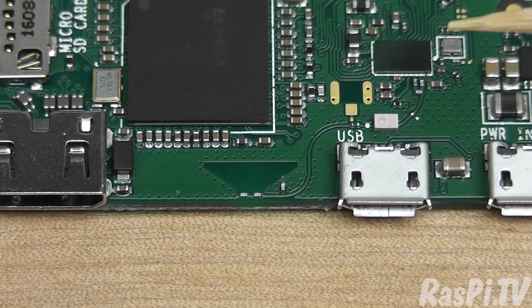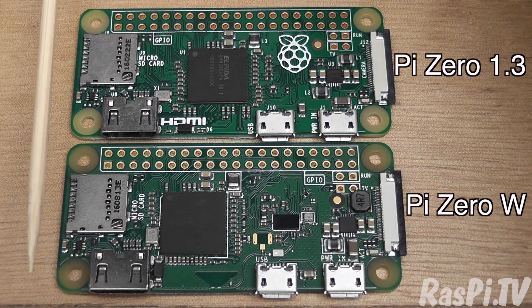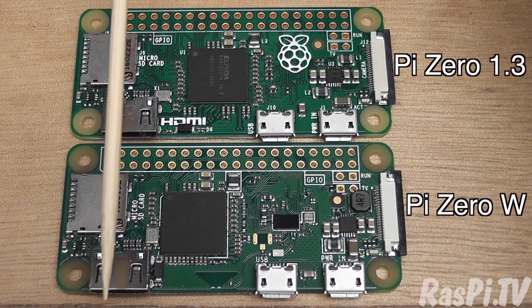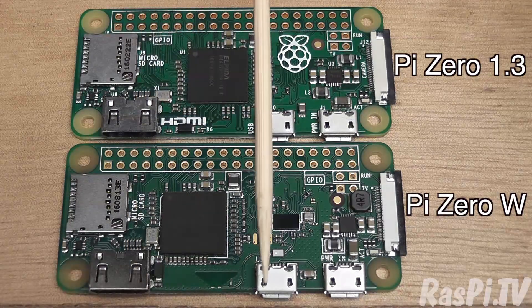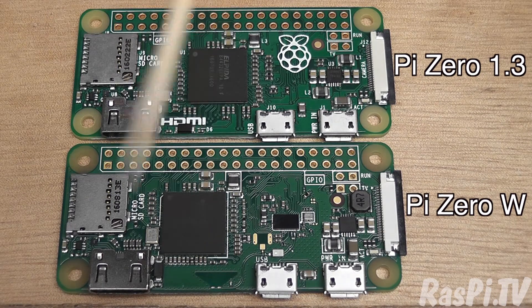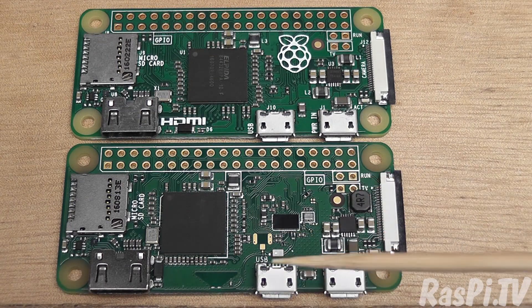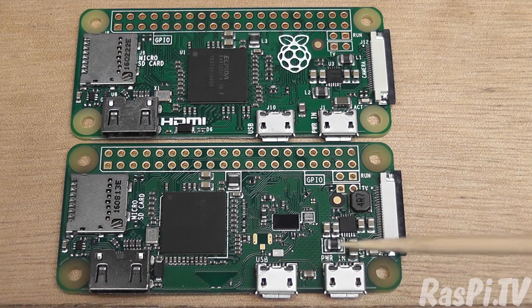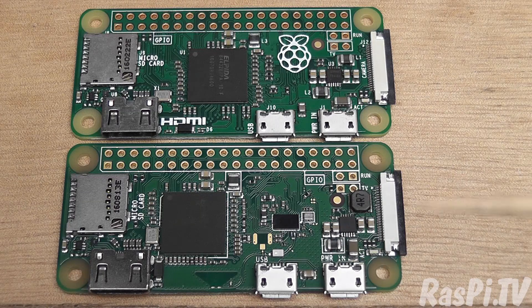This circuitry is pretty much the same as the Pi 3. So if you do a quick visual comparison, from there to there it's very little changed. This lot's been squished across. The antenna's new. This circuitry's new. And everything else is pretty much the same, although the power circuitry has been shifted about slightly. And there seems to be a new inductor here as well.